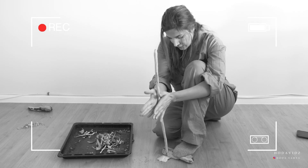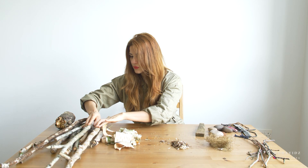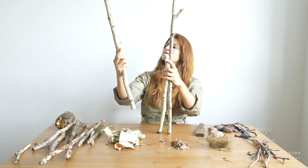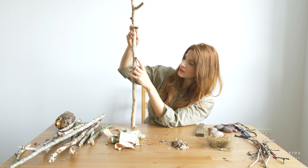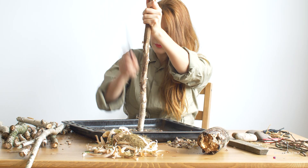The first thing I want to try is the hand drill method. To do that I need to make a spindle, so I need to look out for a stick that's very, very straight in line. I'm going to be using this one, and what I need to do is literally get rid of all these little pieces. I also need to create a base which is known as a hearth board, but I'm going to begin by shaping up the spindle.